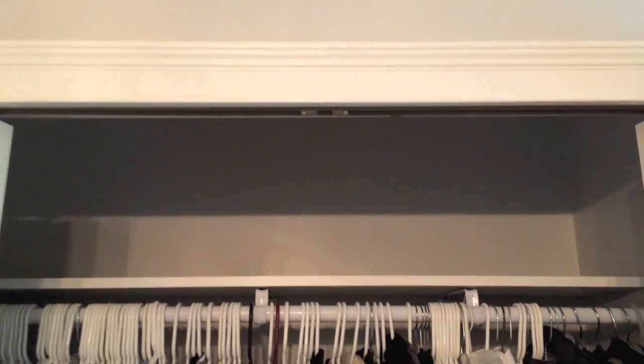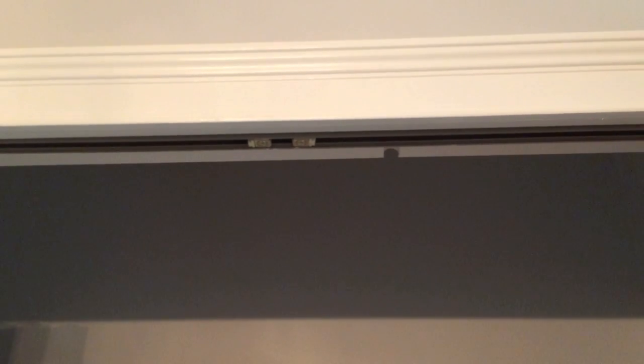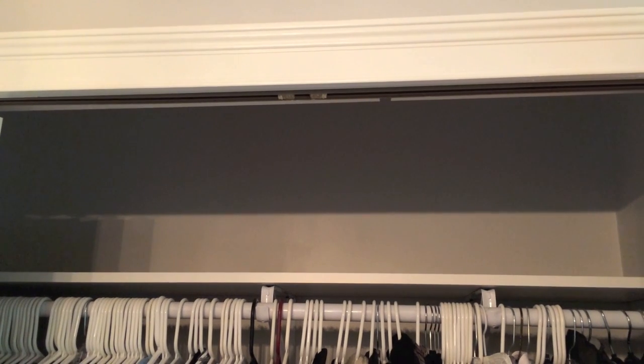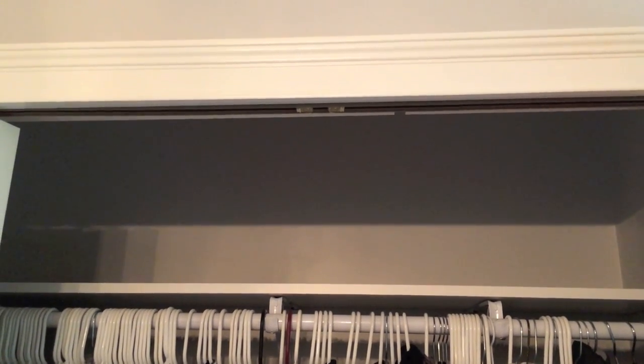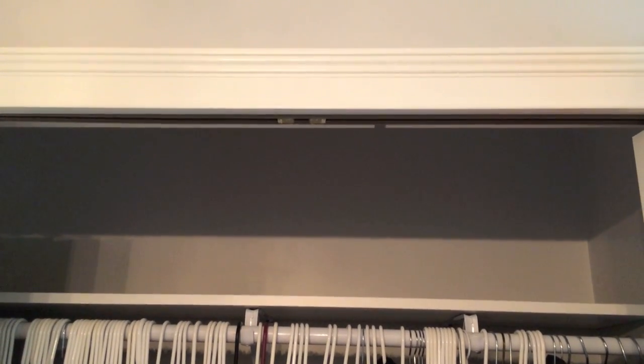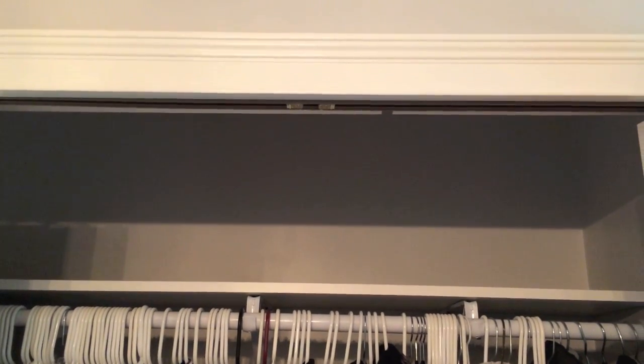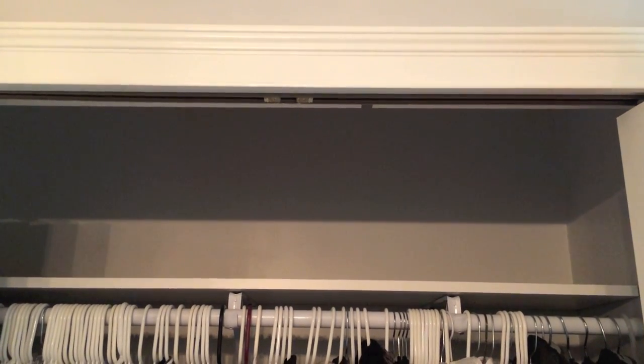First up in most instructions is the track installation. I'll be honest — the instructions that came with these bifold doors were very tough to read. I'm pretty good with following instructions, but these were tough. So I actually reverted to YouTube and watched an actual video that the manufacturer for this bifold door put out, and it was very helpful.